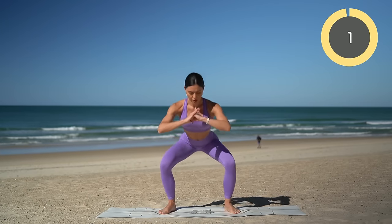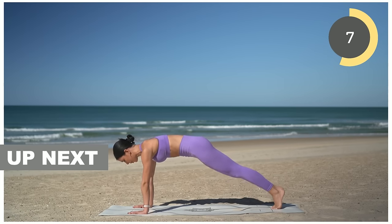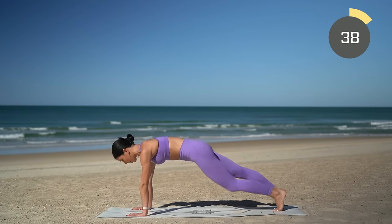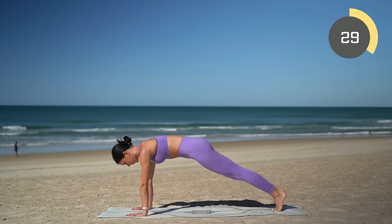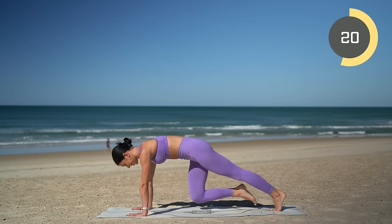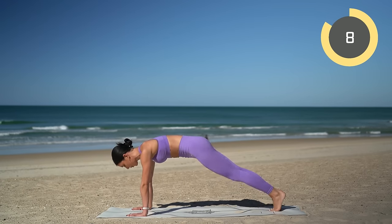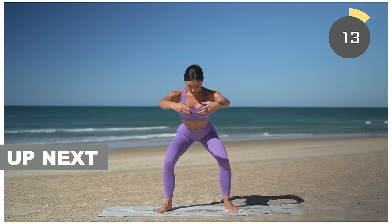Final exercise of round one: mountain climbers. Keep it nice and slow or you can speed it up for that extra challenge. You pull and pull — nice exhale and exhale. Make sure your hands are underneath your shoulders, press the floor away, and really draw up through your belly button working those abs. Feel free to run those knees out if you want a little extra challenge, or keep it slow and controlled. Round one is almost done — ten, nine, eight, seven, six, five, four, three, two, one! Well done!